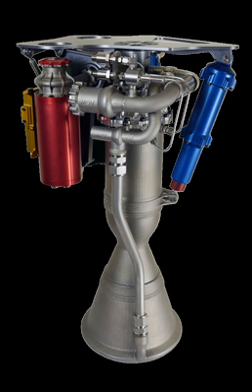In electric pump-feed engines, the pumps are driven by an electric motor. The Rutherford engine uses dual brushless DC electric motors and a lithium-polymer battery. It is claimed that this improves efficiency from the 50% of a typical gas generator cycle to 95%. However, the battery pack increases the weight of the complete engine and presents an energy conversion issue. Each engine has two small motors that generate 50 horsepower while spinning at 40,000 revolutions per minute.